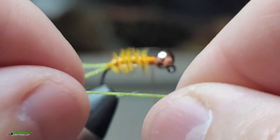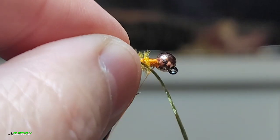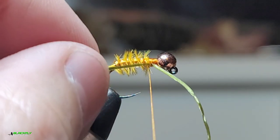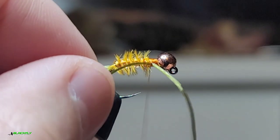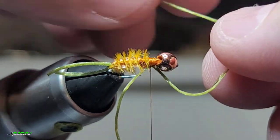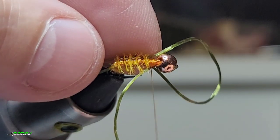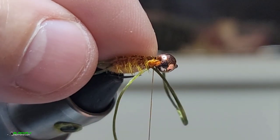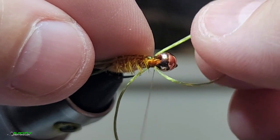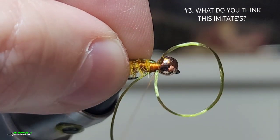Next we're gonna grab our piece of span flex. We're gonna leave the long end facing forward. Just give it a loose wrap so that way we can adjust it, and then just loop it around — leaving enough for our front leg to be the same length. Give it a couple just loose wraps so you can adjust it, and we'll go ahead and cinch that down.